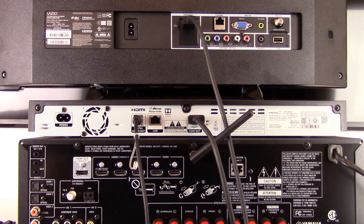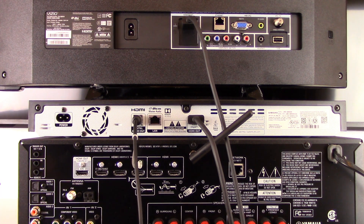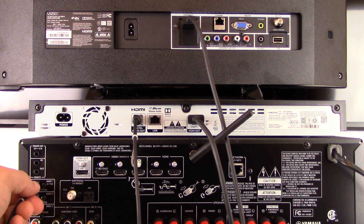Take the other end of that Toslink cable and plug it into the optical port listed as Audio 1 on the back of your AV receiver.